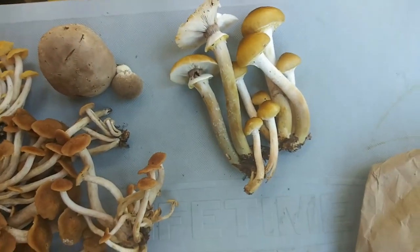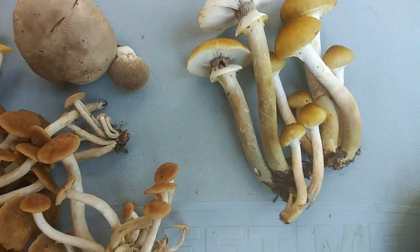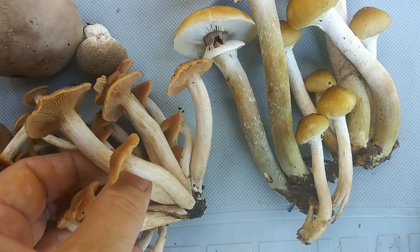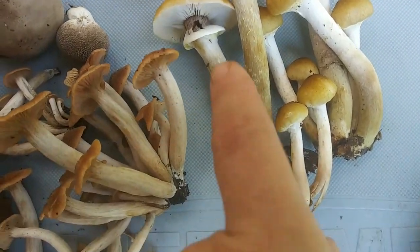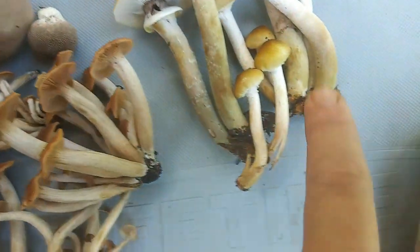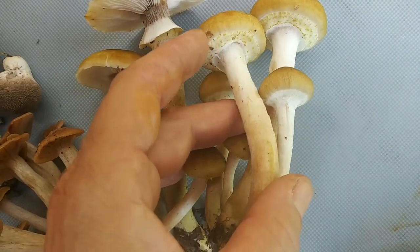And these are also honey mushrooms. You'll notice a difference — these are ringless honey mushrooms, and these are just plain old regular honey mushrooms. You see how they got a little ring? These are the more mature mushrooms.